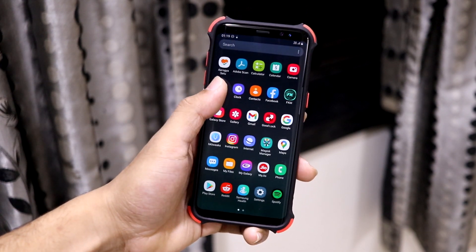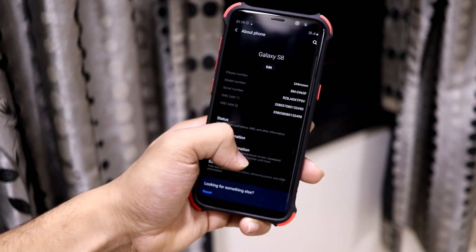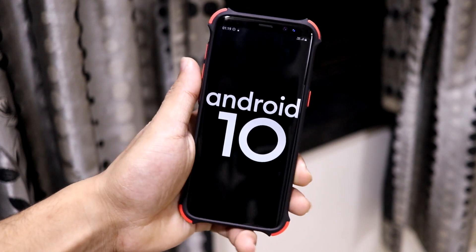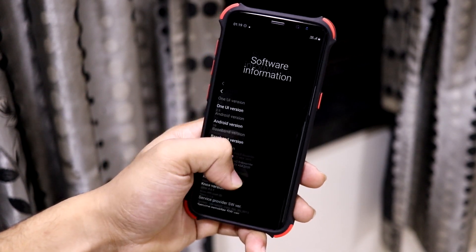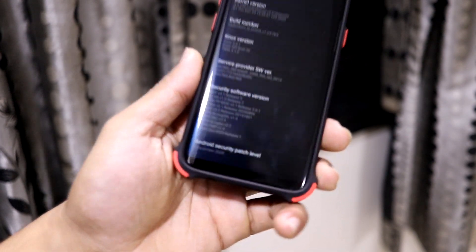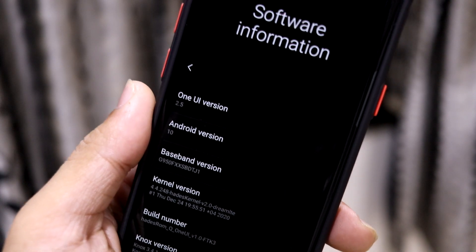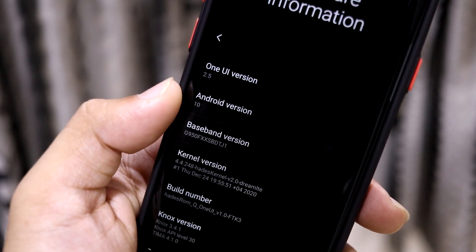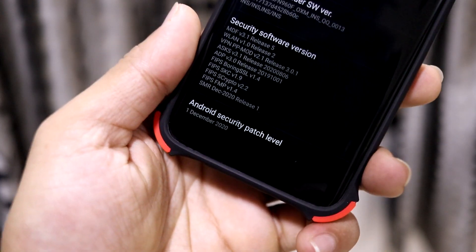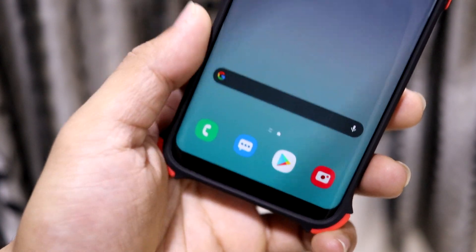This is the Height's Q port and this is the first ever One UI based Android 10 port for our Galaxy S8, S8 Plus, or the Note 8 — any Exynos 8895 series device. Here we go with the latest One UI 2.5, which is the stable version, Android version 10, the kernel is Height's kernel 2.0, and the security patch is December 2020, which is the latest.